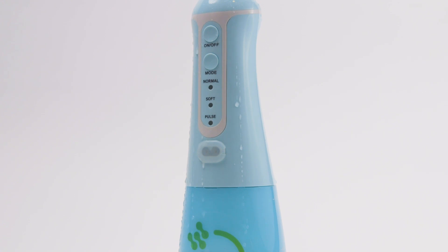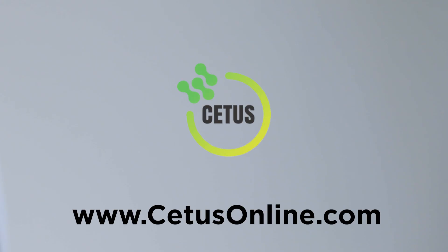Add the Cetus Water Flosser to floss easily and more effectively. Visit www.cetusonline.com, that is C-E-T-U-S online dot com.